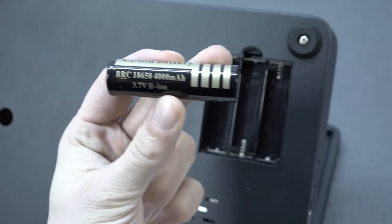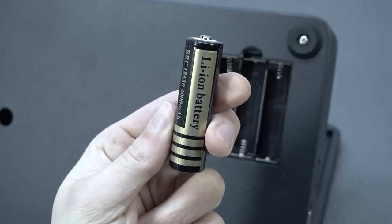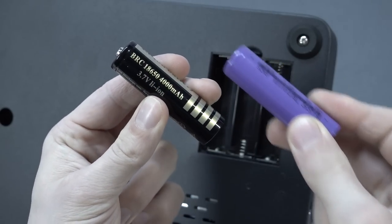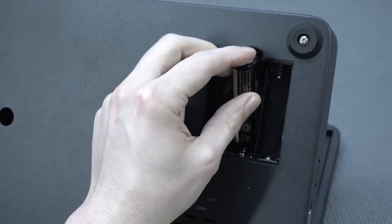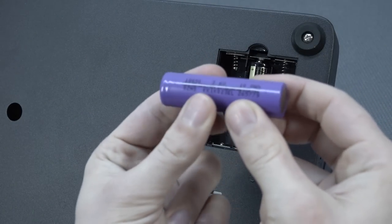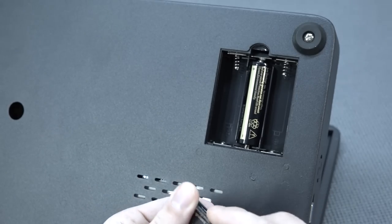When you're going to order these special 18650 batteries, the problem is you need to find the right one — not only the brand, because there are so many different versions out there. Not to forget, they also need to fit physically, because sometimes different versions won't fit in the compartment.